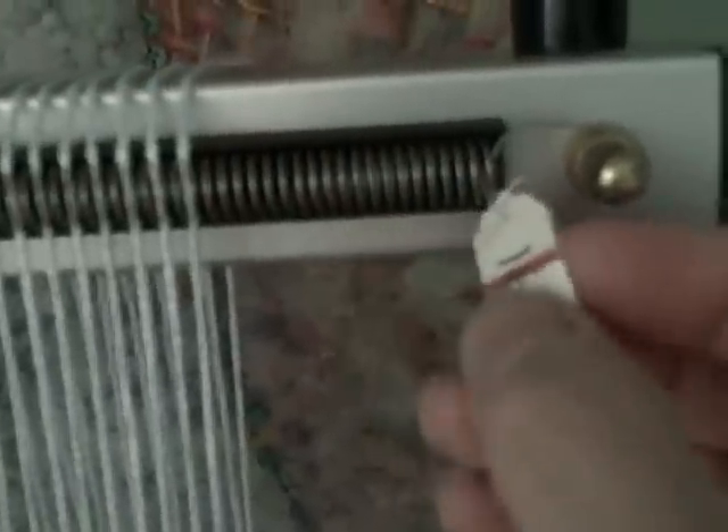Jean on Ravelry came up with the brilliant idea of making little tags that tell you what the EPI is for your spring, and just leave it permanently tied. It says this is my 16 inch loom and this is the 12 EPI spring — so you're not always measuring every time. I think that's just brilliant, thank you Jean for that one.